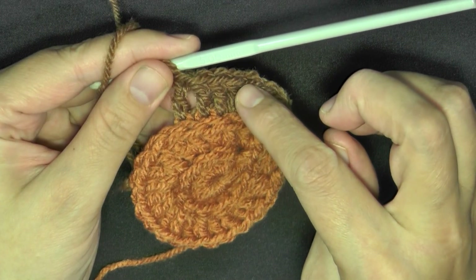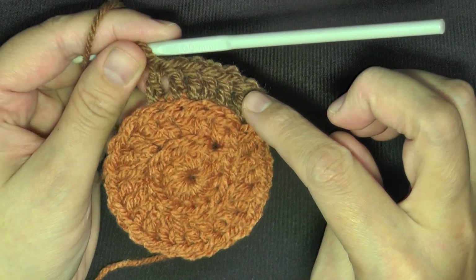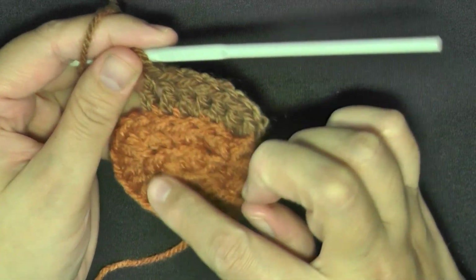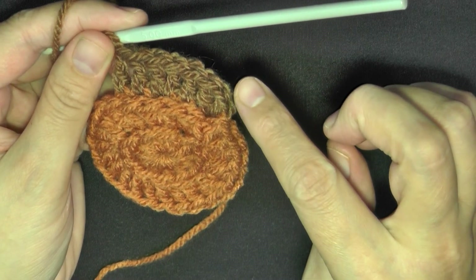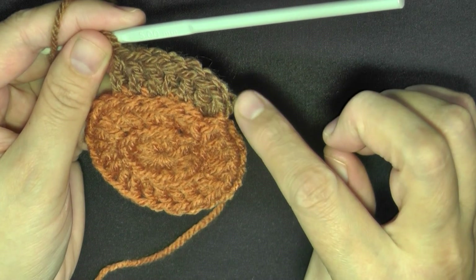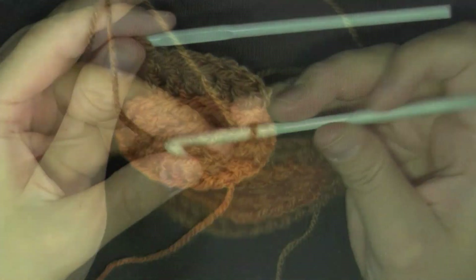Continue to work that all the way around until you get back up to the beginning, then slip stitch in the top chain of your single crochet and chain one. Finding that top chain and slip stitching. Now I'm going to introduce my next color — again, you're not going to cut your yarn.